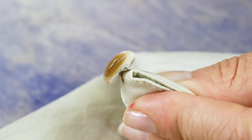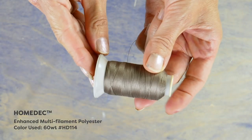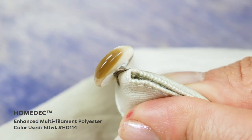If you are sewing on a metal button, you might want to choose Homedec as your thread. Homedec is a super strong polyester thread, and as the metal on the button tends to wear through the thread quicker, the strong thread will ensure your handiwork lasts for years.